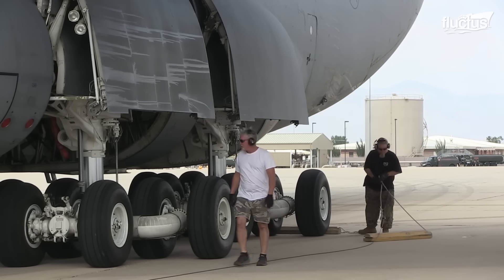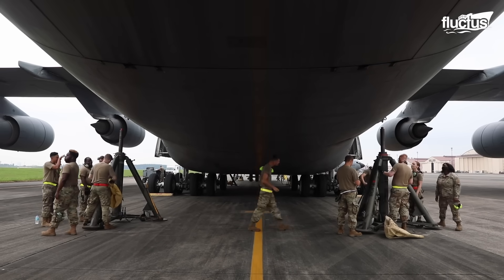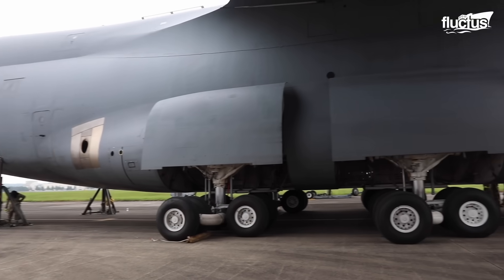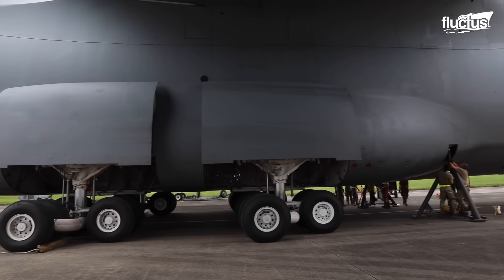Engineered to provide up to 20% offset, it compensates for crosswinds, ensuring a stable and controlled touchdown even in adverse weather conditions.